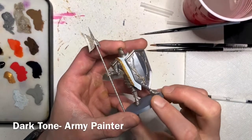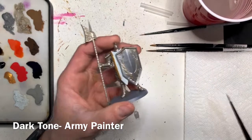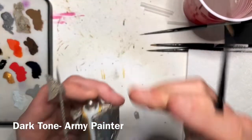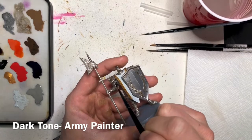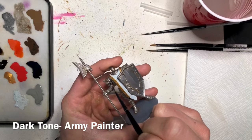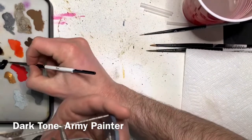The next shade paint to add is Dark Tone by the Army Painter. We're going to be adding this into only the chain mail across the entire miniature. Use a small brush so that you don't get this dark tone on any of the brightly colored armor, as that's going to really mess up all the time you spent on that bright color and you'll have to go back and rebase and reshade. So just take your time and only put this into the chain mail.